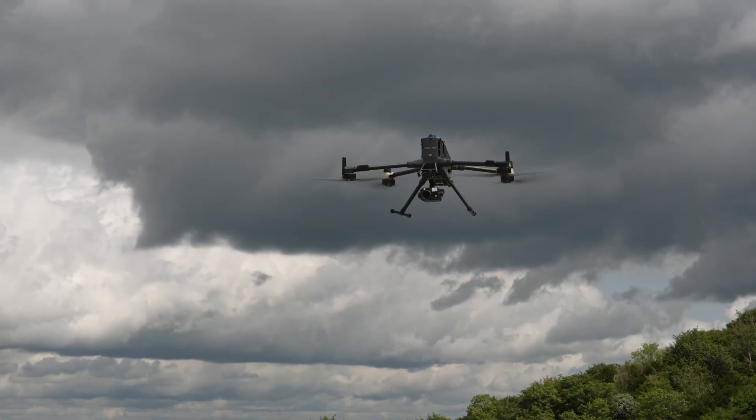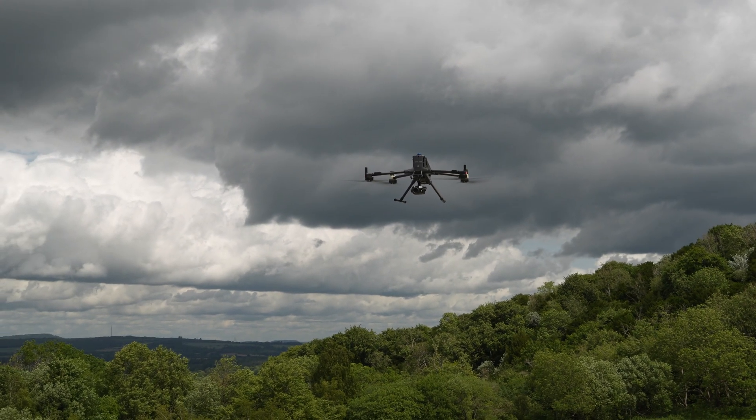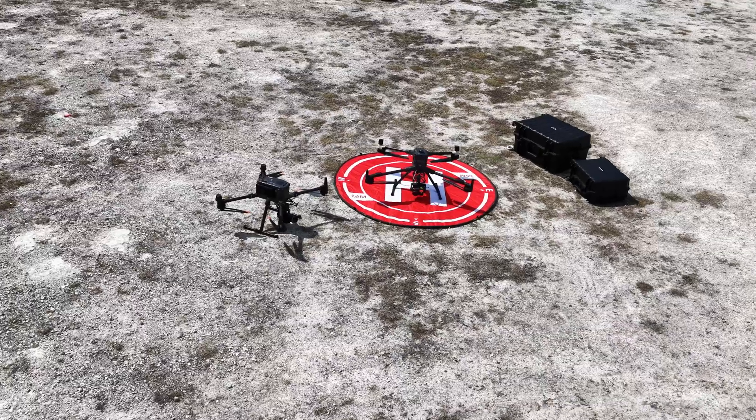It has been a busy 2025 for DJI releases, and today it is the turn of DJI Enterprise and their new Matrice 400 drone. As you might expect, this direct replacement and evolution of the heavy lift Matrice series looks to deliver key advancements across hardware, software, and DJI's ever-evolving AI ecosystem. In this video we'll be giving you the key specifications as well as sitting down with DJI Enterprise for an informal chat about the new drone and comparing it to the Matrice 350.